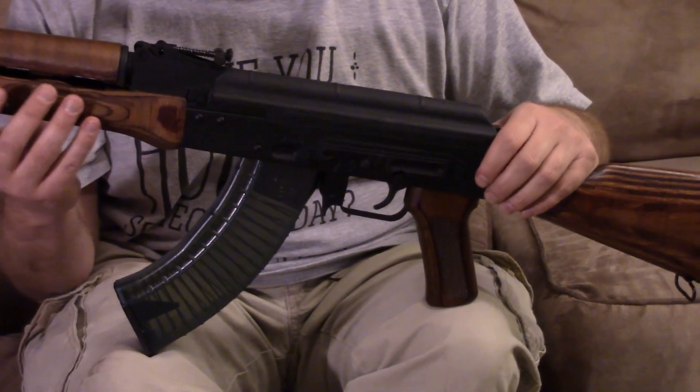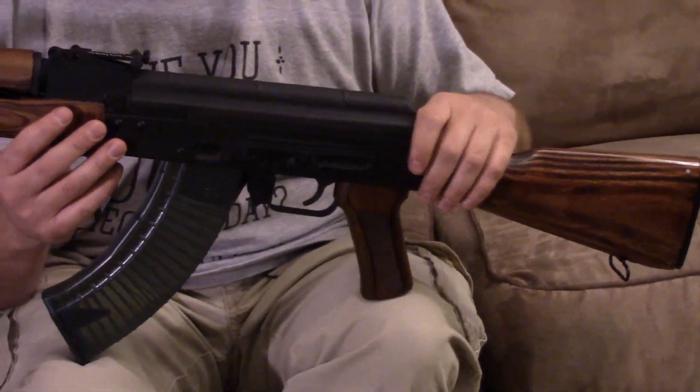There were no failures at all. In a lot of ways, it's an AK, which is a good thing.